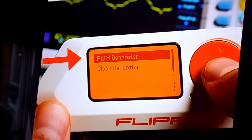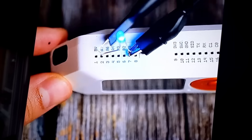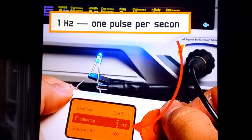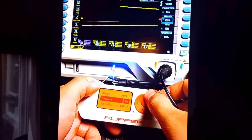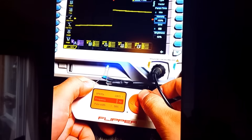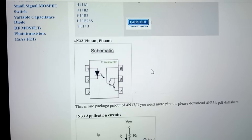We need the PWM generator, which means pulse width modulation. Now let's connect the blue LED to the GPIO pins to visualize the signal, and an oscilloscope probe to see the actual waveform. We can start with a signal frequency of 1 hertz, which means 1 pulse per second, and start to increase the frequency. We can see the LED is blinking faster while we change the frequency, and the graph on the oscilloscope is changing too.